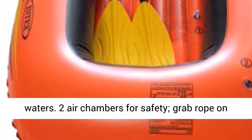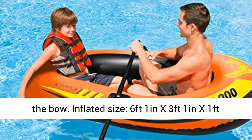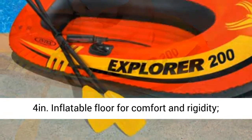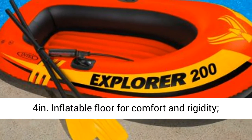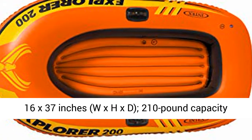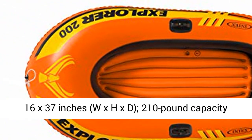Inflated size: 6 feet 1 inch x 3 feet 1 inch x 1 foot 4 inches. Inflatable floor for comfort and rigidity, with welded oar locks. Includes 2 oars. Measures 73 x 16 x 37 inches (W x H x D). 210-pound capacity.